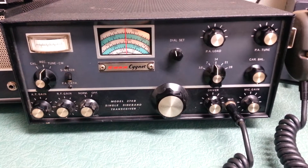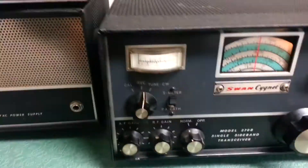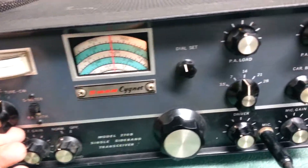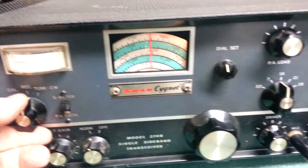The Swan Cygnet model 270B HF transceiver. We're going to go ahead and transmit with this little guy into a dummy load. We have it all loaded up here on 20 meters, approximately 14.200.